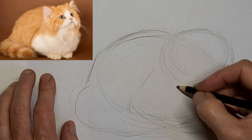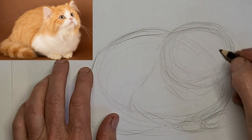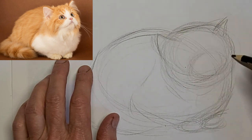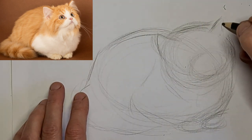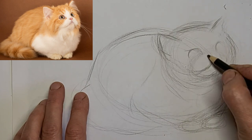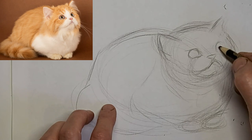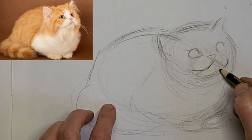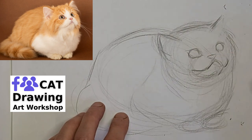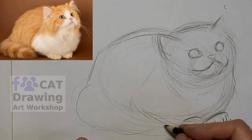I just thought it would be fun to do. So I'm just mapping in the kitty shapes, and really it's the shape of the fluff more than anything. I'm going four times the speed and voicing over. Get some spots for the eyes in there. I might have that mouth and nose a little squished up — I'll have to fix that up. A little paw peeking out from underneath.